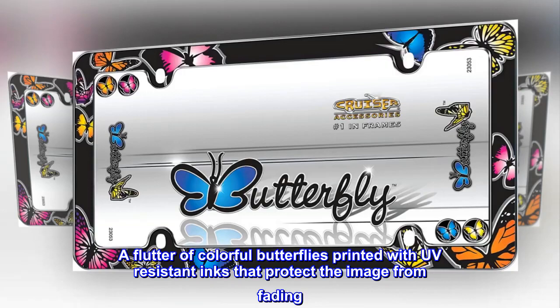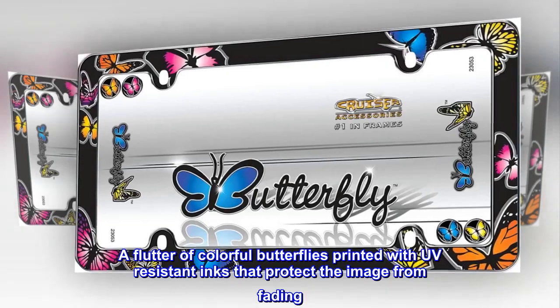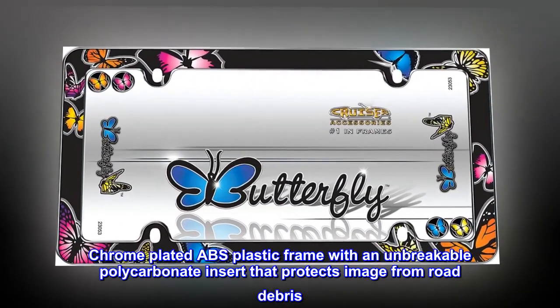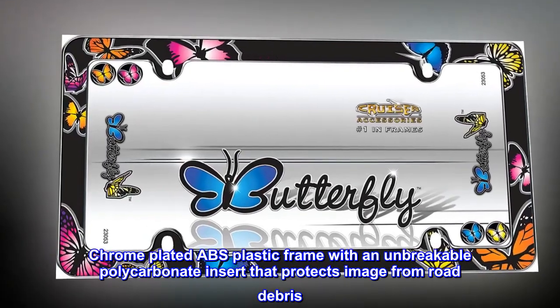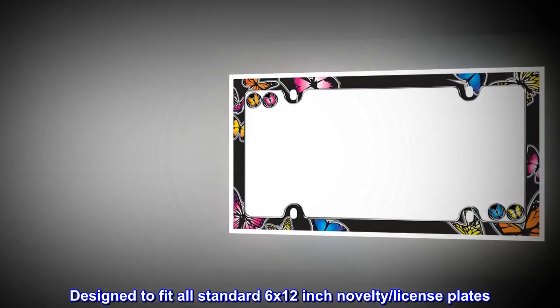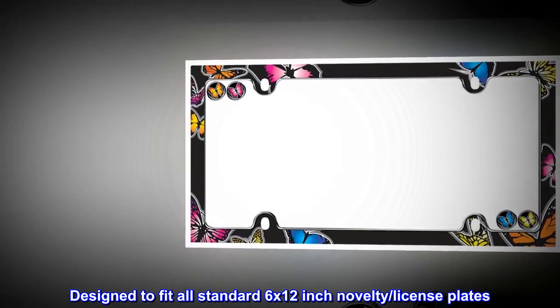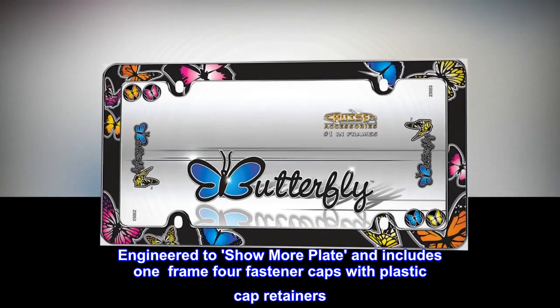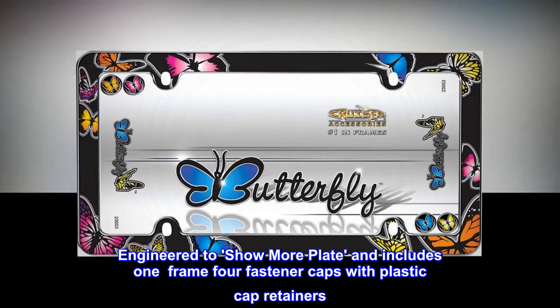A flutter of colorful butterflies printed with UV resistant inks that protect the image from fading. Chrome plated ABS plastic frame with an unbreakable polycarbonate insert that protects the image from road debris. Designed to fit all standard 6 by 12 inch novelty license plates, engineered to show more plate. Includes one frame, four fastener caps with plastic cap retainers.